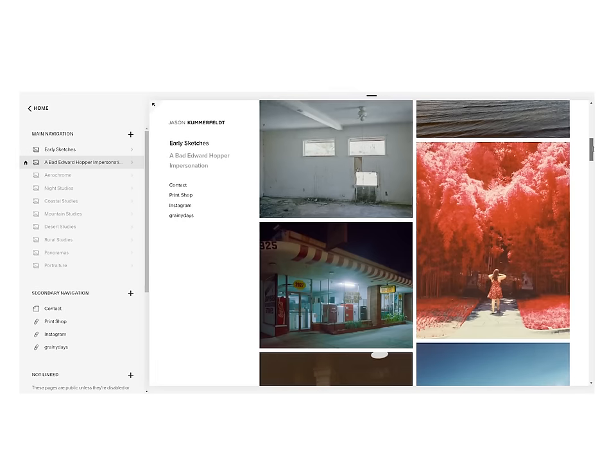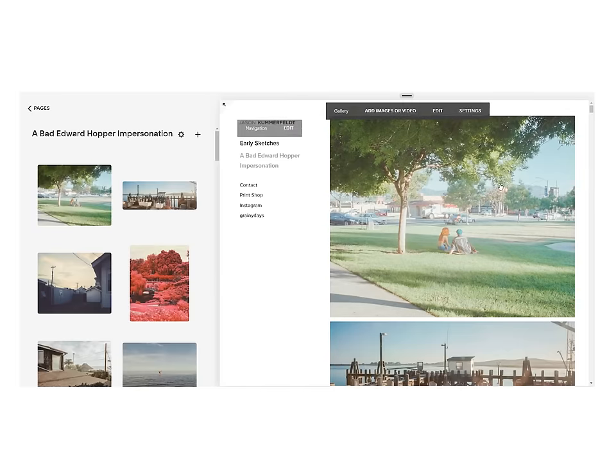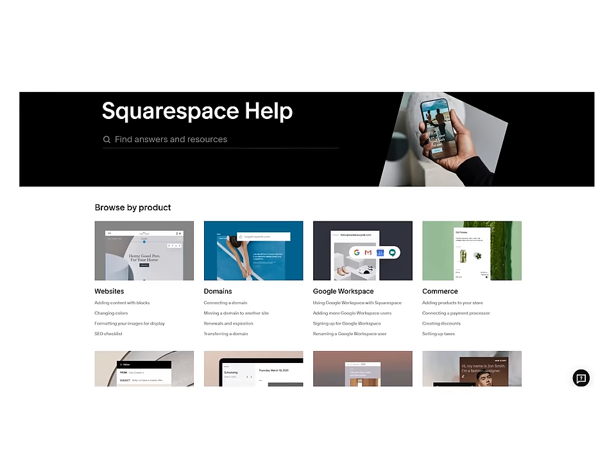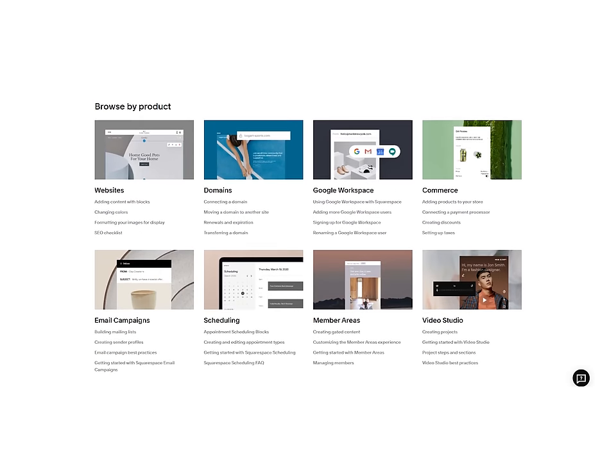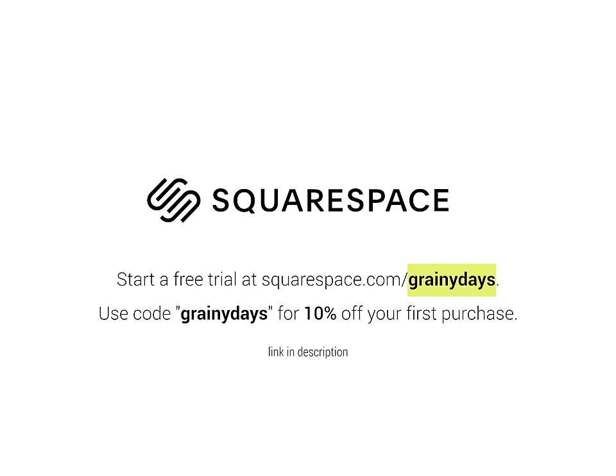I've been using Squarespace to host my own photography website and portfolio for a couple of years now, and it's incredibly easy — especially for someone like me who has never built a website before. Plus, if you run into a snag, Squarespace offers award-winning 24/7 customer service. So if you're ready to build a website, you can start a free trial today at squarespace.com/grainydaYs, and use the code 'grainy days' at checkout to get 10% off your first purchase.